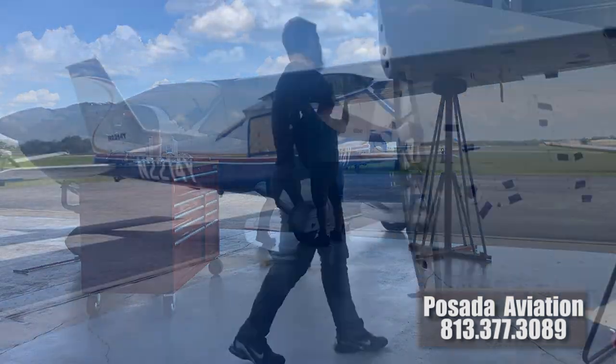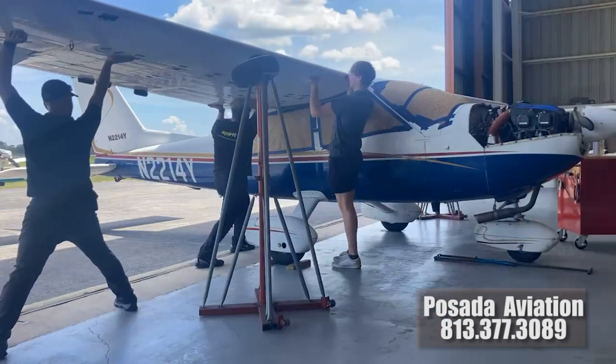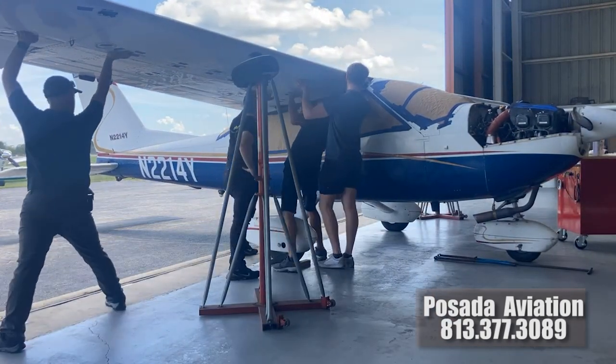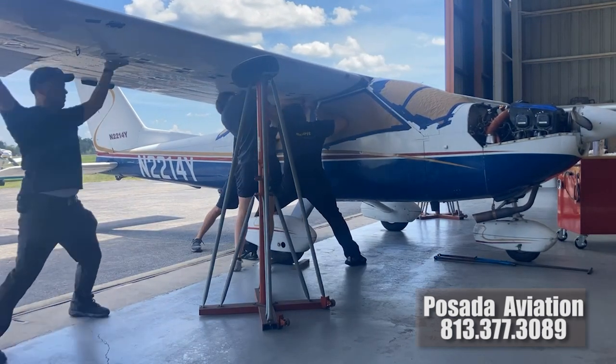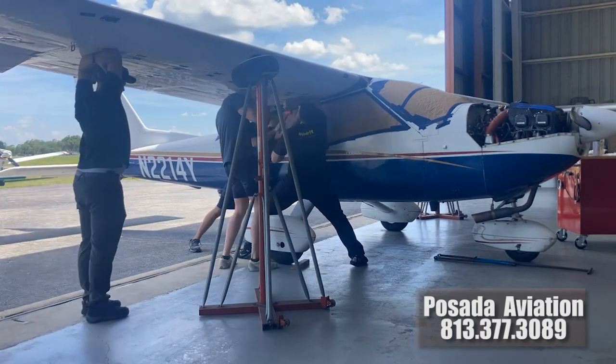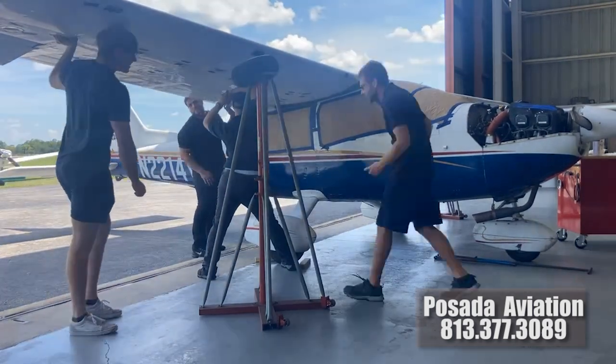When it was all done, the owner of the shop took it for a test flight and took it up to 1.6 positive g's and negative 0.4 g's. He did slow turns, steep turns, slow flight, and stalls, and the plane performed flawlessly. He really stood behind his work. Then I took it up myself.